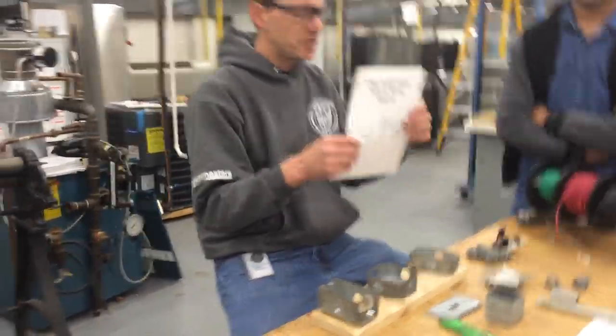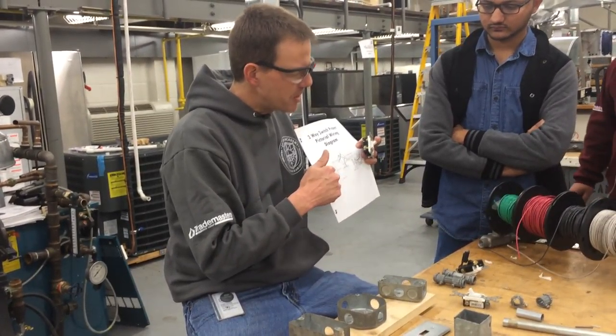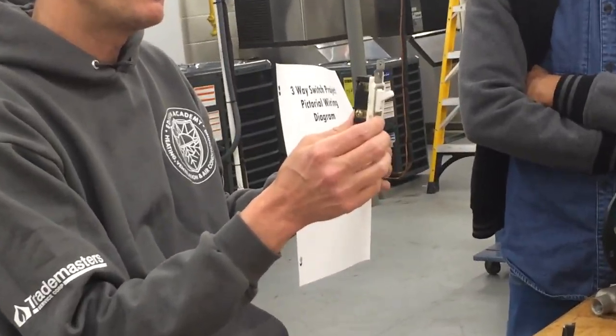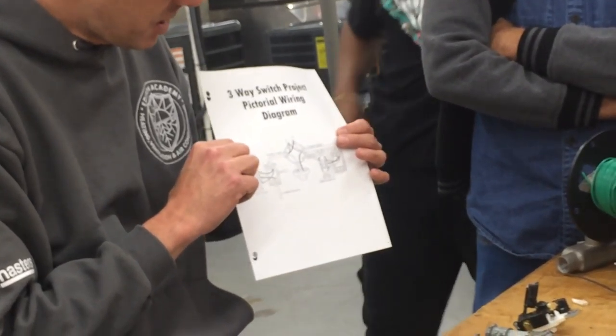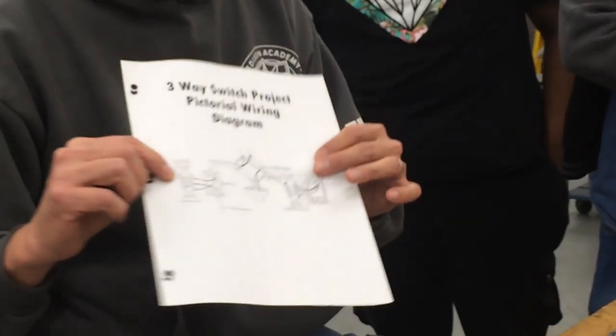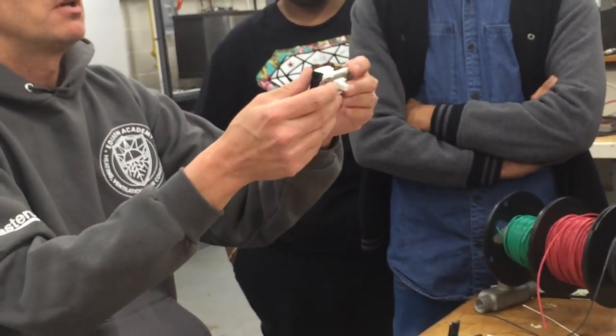Pictorial diagrams actually show the components. There's going to be something different between the three-way switch shown on this diagram and the three-way switch you're actually getting from this manufacturer — they have a different common terminal. The diagram shows the single screw off to the side as the common terminal, whereas on this one the single screw is not the common terminal.